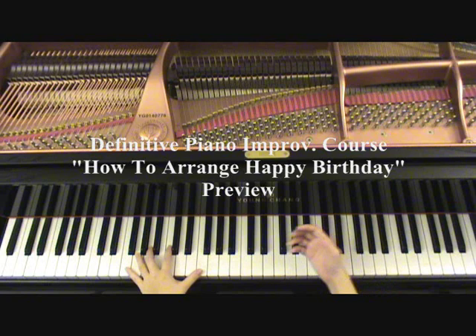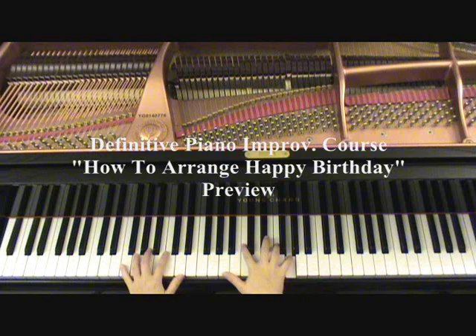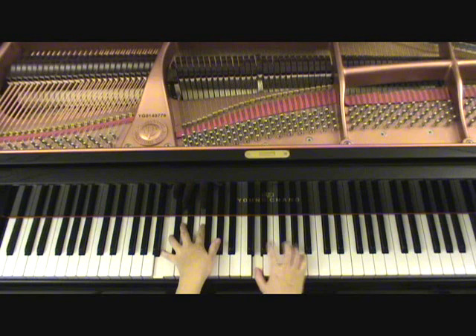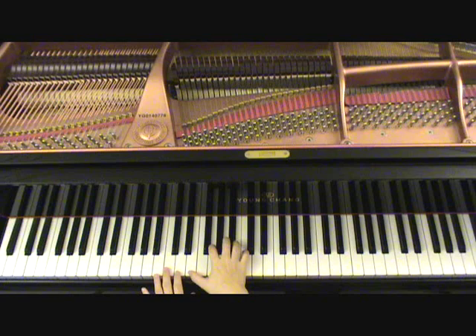This next song I'm going to show you is the Happy Birthday song. You can make it sort of a ballad, or you can make it more gospel, sort of bluesy.